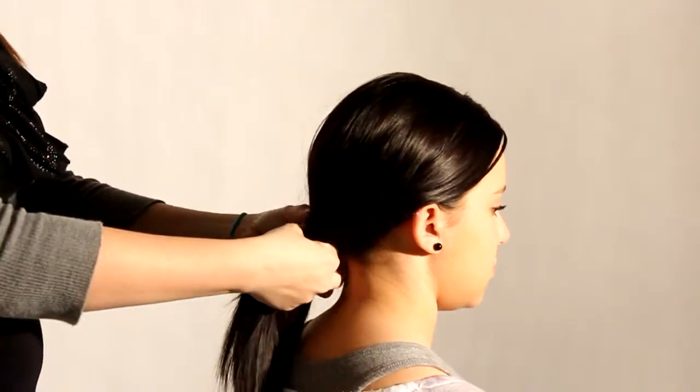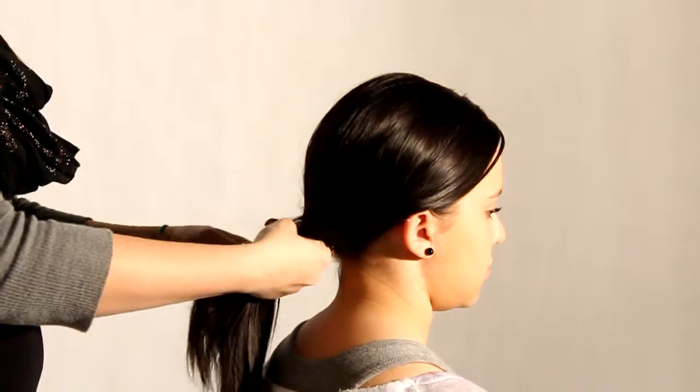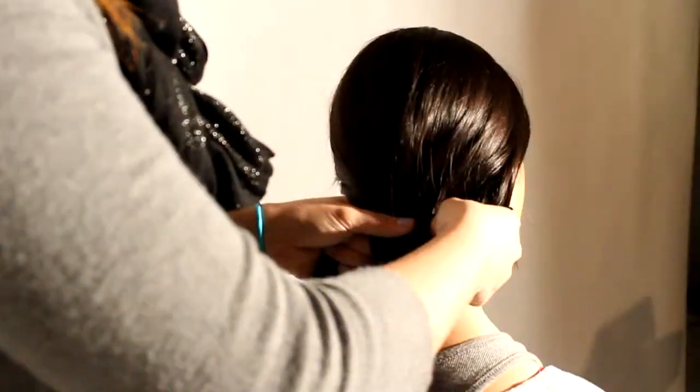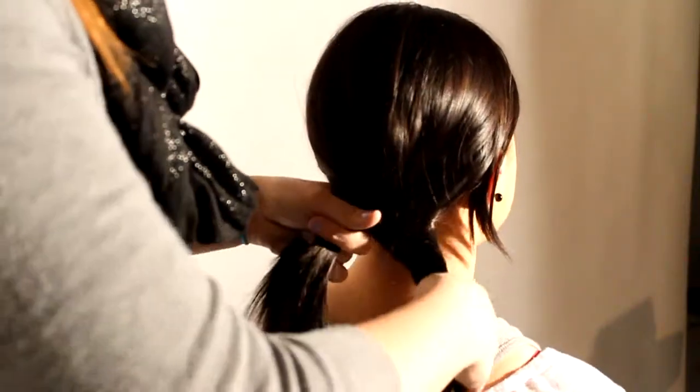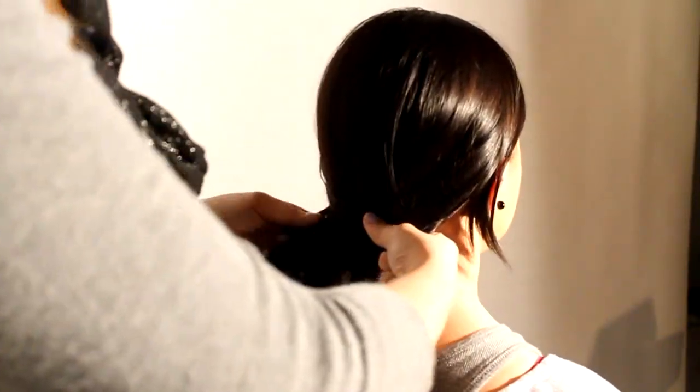You can start the braid by taking a small piece of hair from each side like this and just bringing it over. All you're doing is taking a small section of hair from the two chunks and just bringing it over to the other side of her head like this.